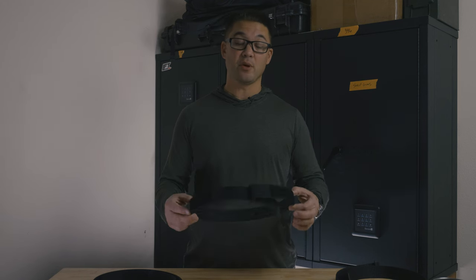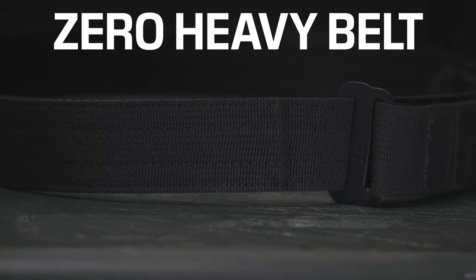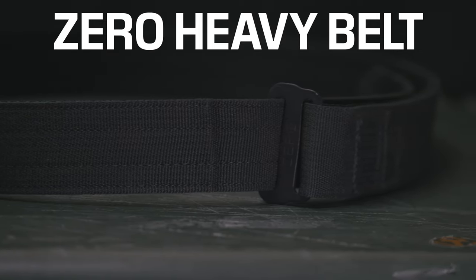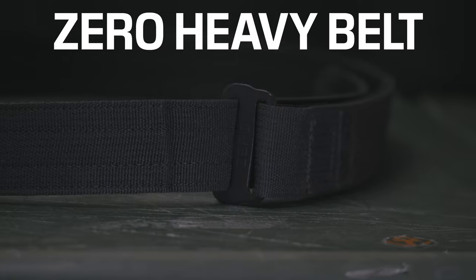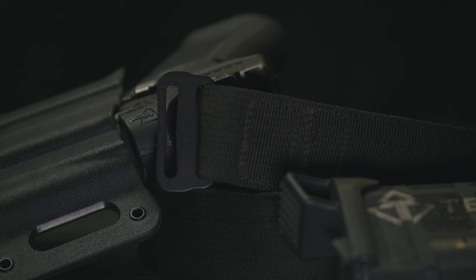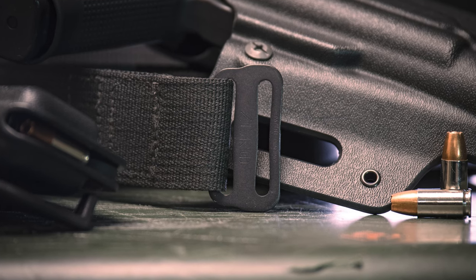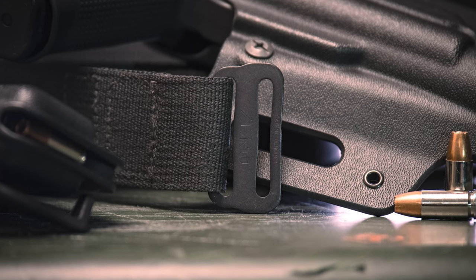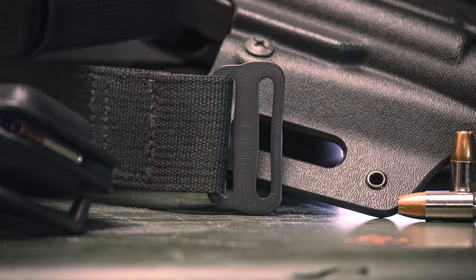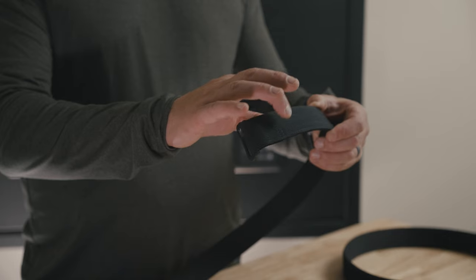Several months ago we got a request from a government customer for a heavier version of the Zero Belt. They needed to support an outside-the-waistband holster, cuff pouch, radio pouch, several mags, and possibly a taser — so they wanted a heavier, more sturdy version than the original Zero Belt or even the under belt. Based on that request, we produced the Zero Heavy Belt.